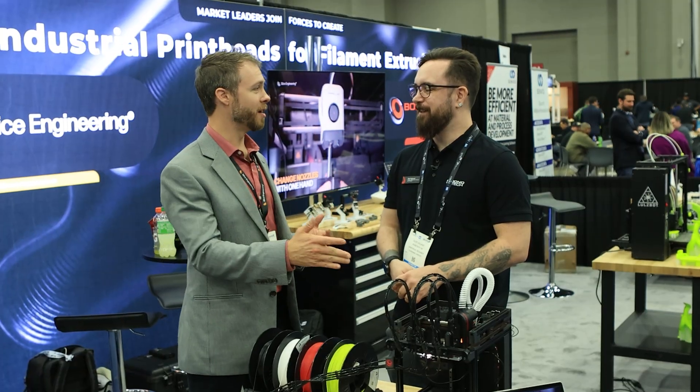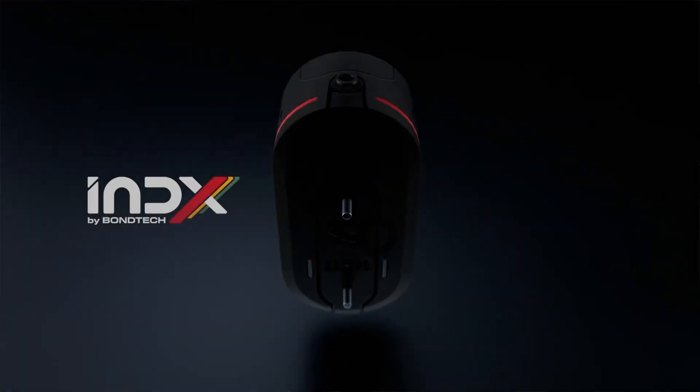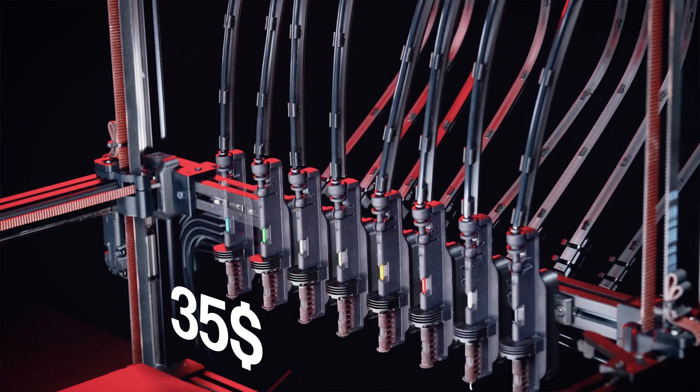What are some of the other interesting features of the INDEX system? The heating technology and that kind of stuff are things I can talk about. But the price point is going to be very interesting for a lot of people. We're hoping for the launch price to be $250 for the toolhead and $35 for each tool.